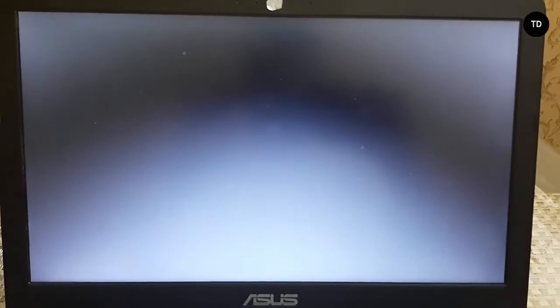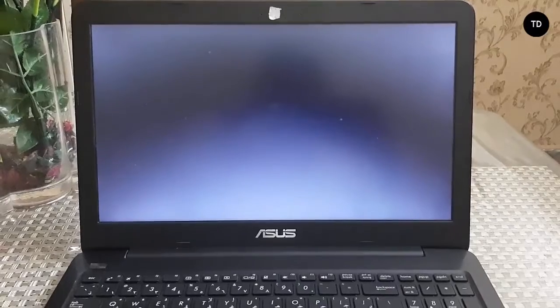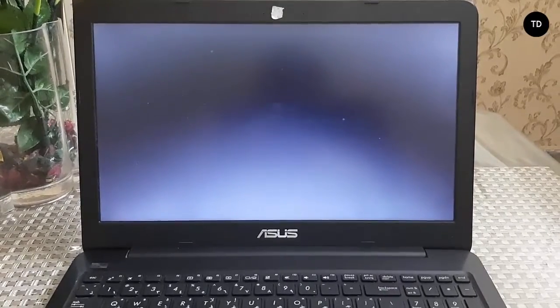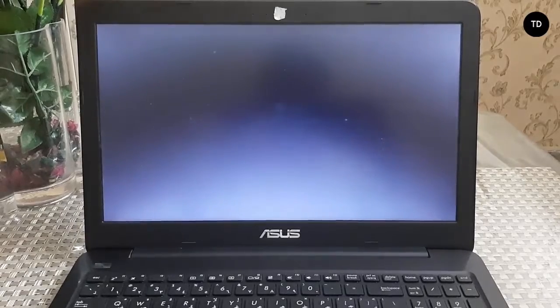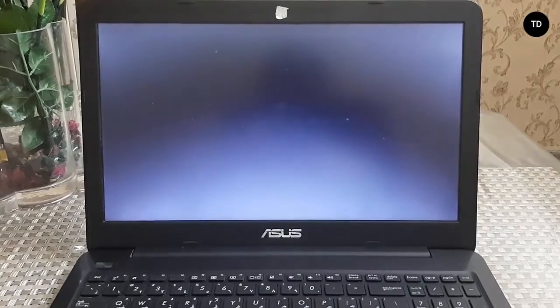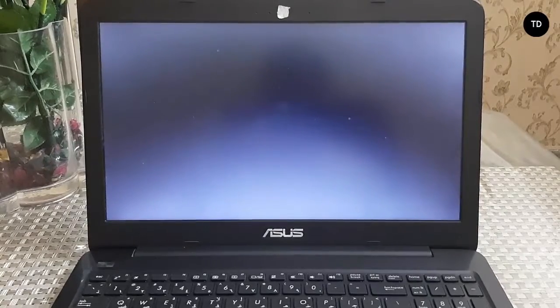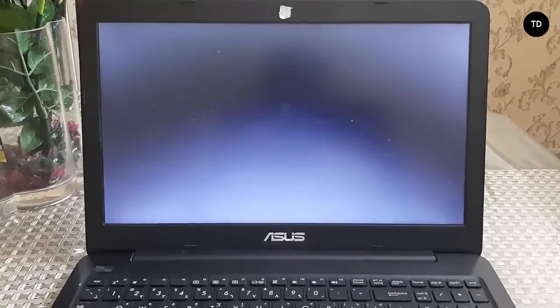Press any key and wait — just one or two minutes for it to load.